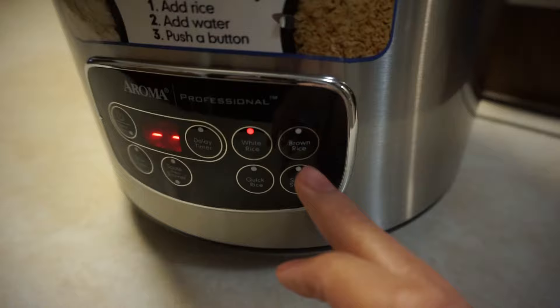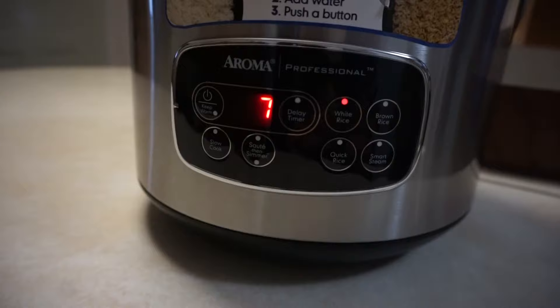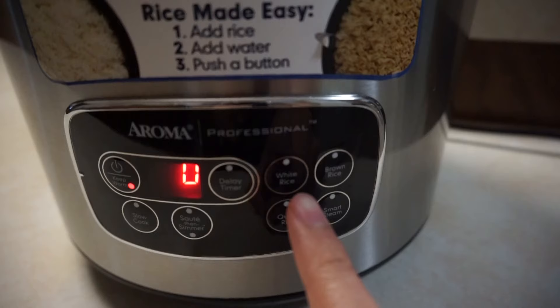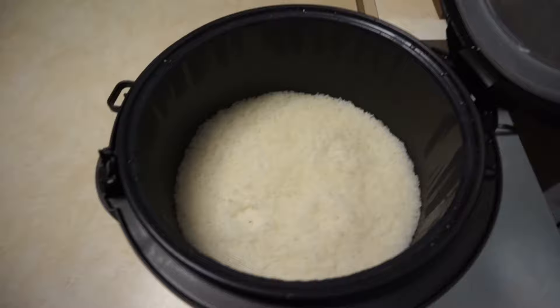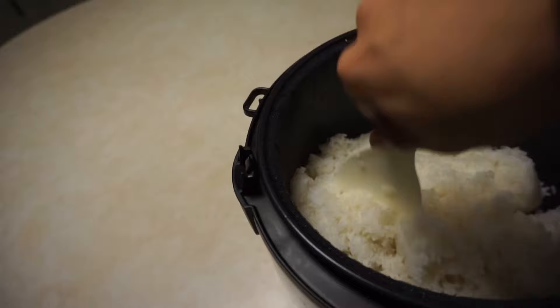It typically takes around 30 minutes to an hour depending on what type of rice you're making. On the screen you'll see two dots circulating while it's cooking, and after about ten minutes it will show a countdown number for how many minutes are left. Once the rice is done cooking, the rice cooker will automatically go to keep warm mode. Open it up — look at that beautiful cooked rice! What I like to do next is stir the rice around so that the rice on the bottom doesn't continue to cook and dry out. I highly recommend stirring the rice once the cooker is done.